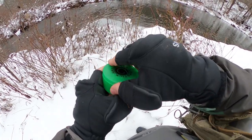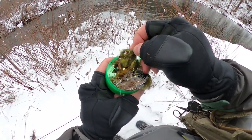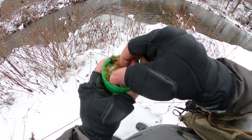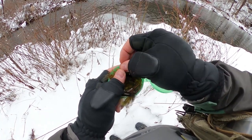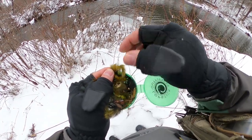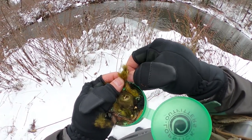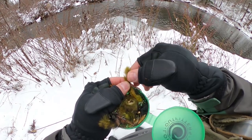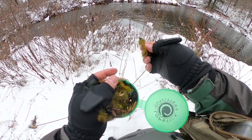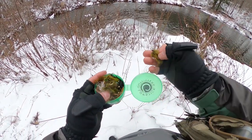Getting into the box of streamers — something big and meaty for these boys. Going with an olive pine squirrel leech. Looking rather fishy. Let's put this baby on.